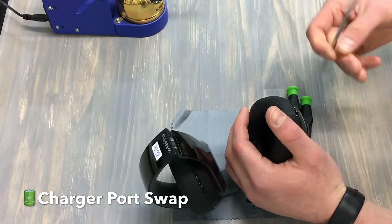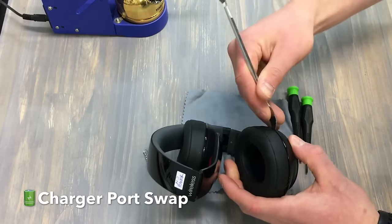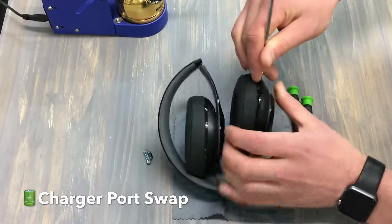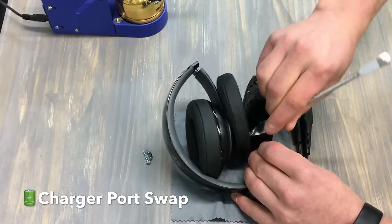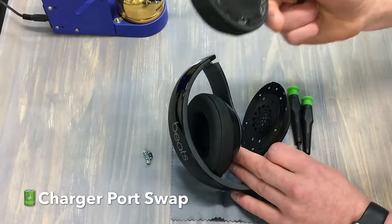We're going to start by removing this muff. We're going to pry it with our pry tool here. We're going to get under this leather and plastic and push up. We want to make sure we don't damage anything. We push up here and the ear pad comes off very easily. We even have the adhesive on here — you can reuse the adhesive if that's something you want to do.